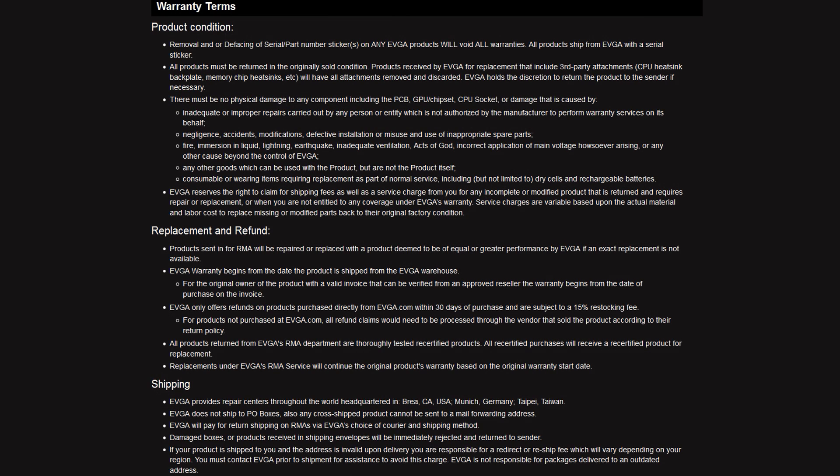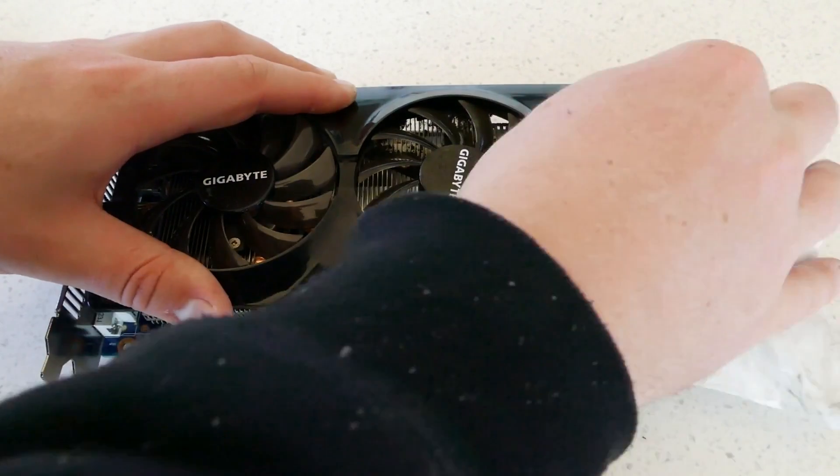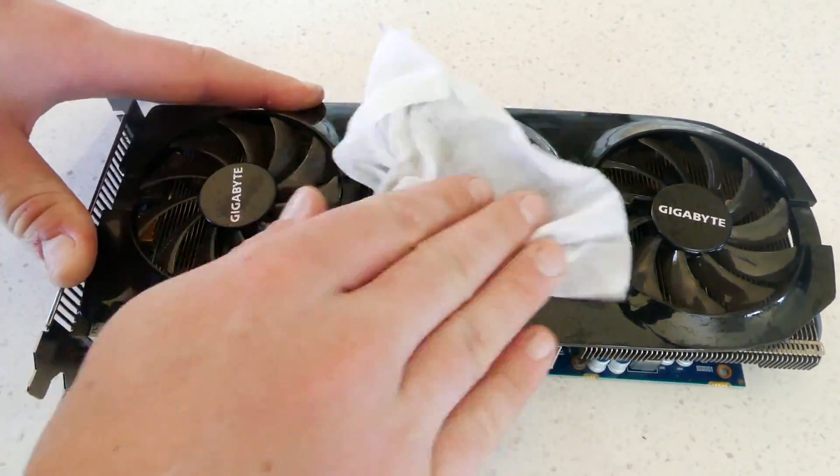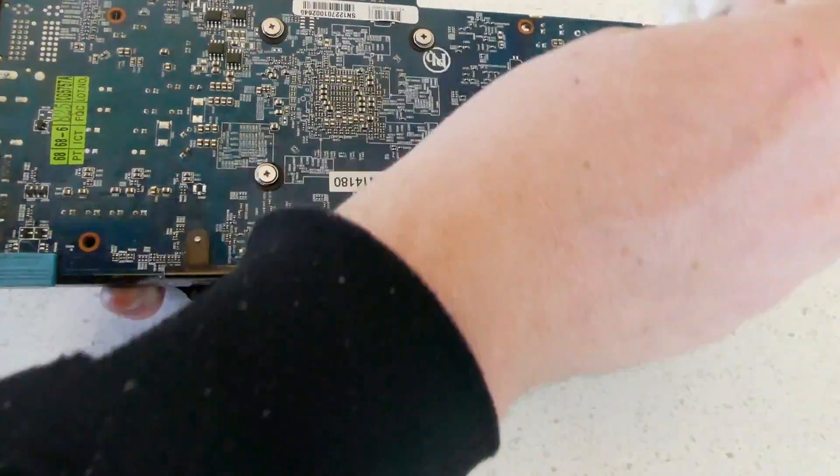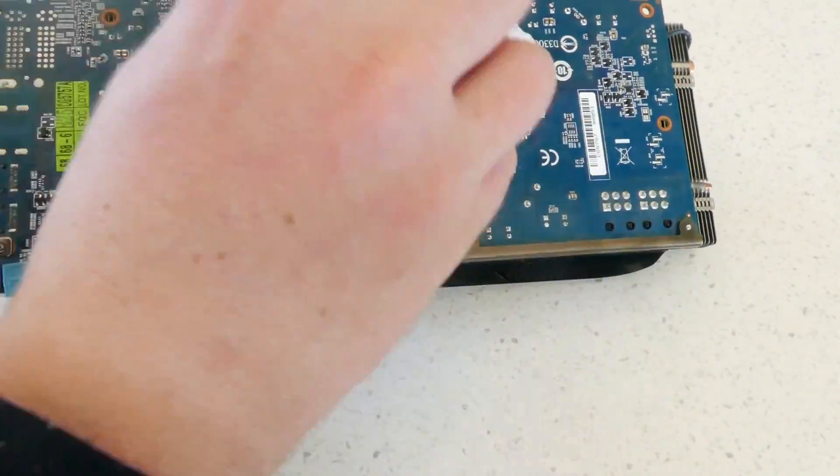If your card does not have this sticker, don't worry, as some companies like EVGA will allow you to RMA your card even if you have previously pulled it apart, as long as you return it exactly the way it was. If you do not want to void your warranty, just spray the card all over with the compressed air then wipe it with the baby wipes. Although this method won't be very effective at cleaning it, it will at least get rid of some of the dust.